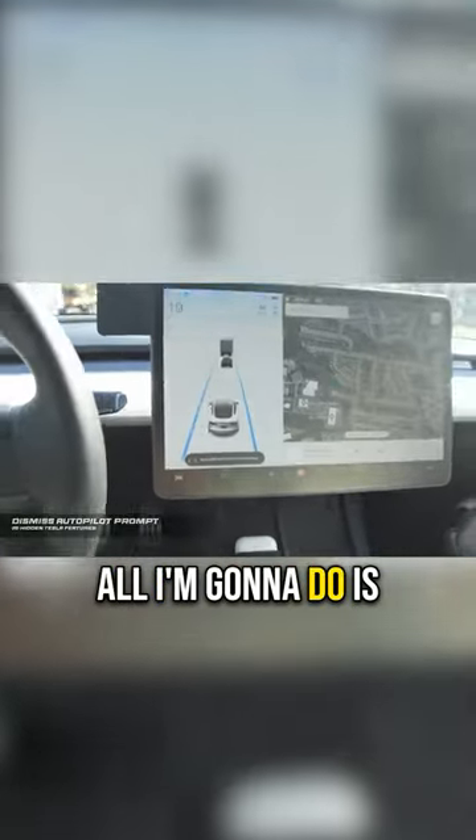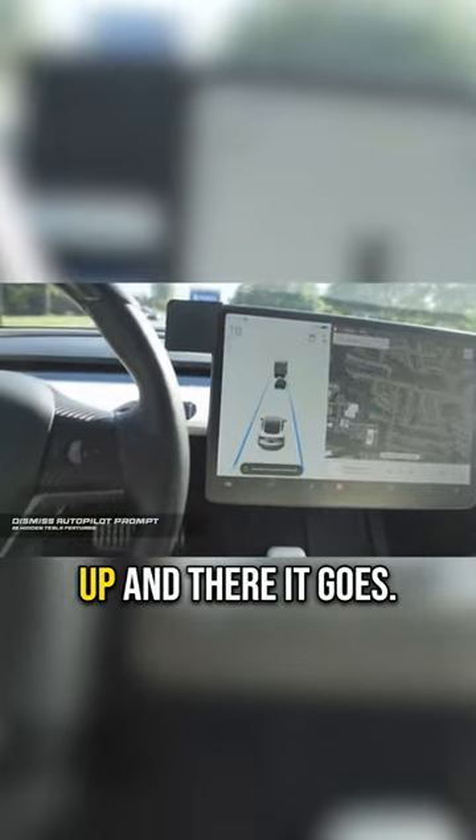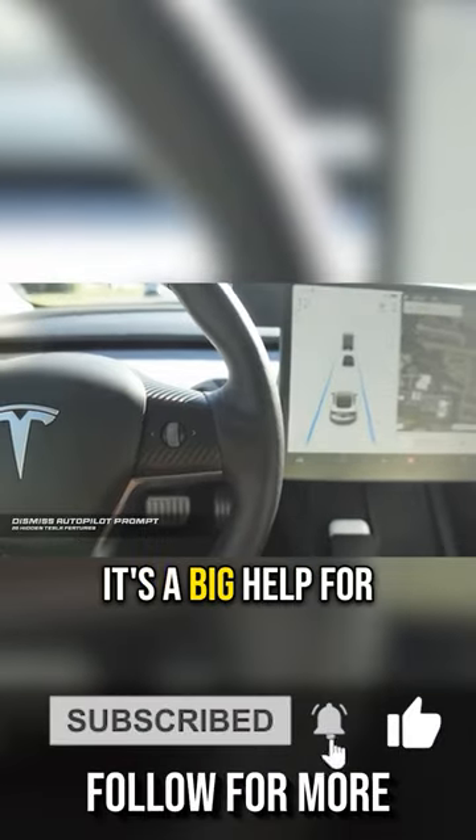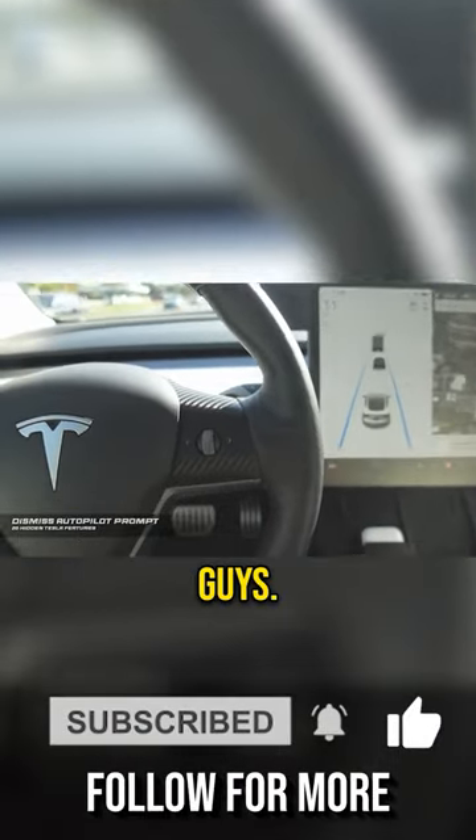So there's the prompt on screen. All I'm going to do is swipe that button up — and there it goes, the prompt is gone. Super simple, and it's a big help for long road trips.